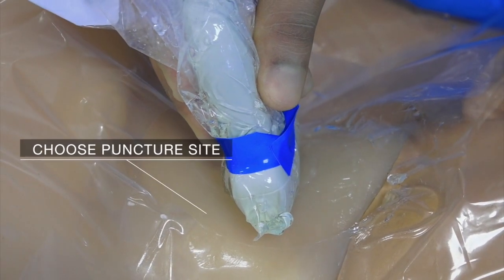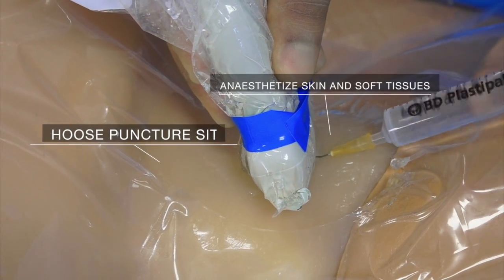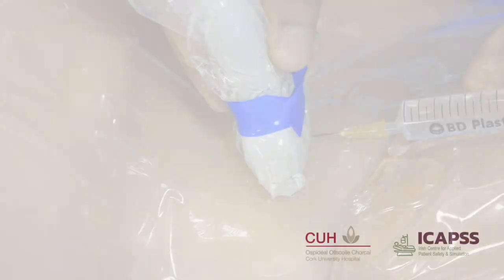Choose a puncture site by looking again with the ultrasound probe. Anesthetize the overlying skin with local anesthetic. This may not be necessary if the patient is sedated and on an opioid infusion. We will now discuss three techniques for accessing the right internal jugular vein.